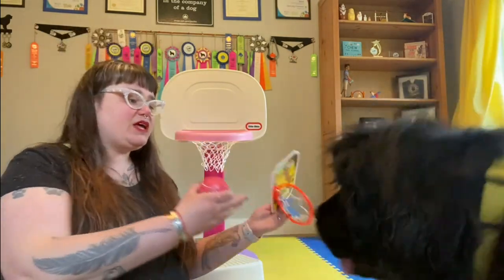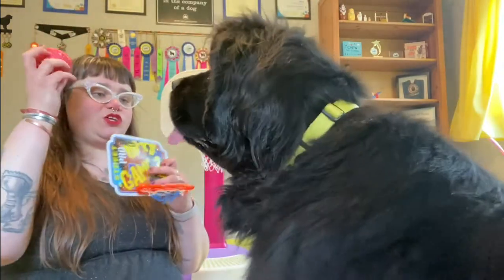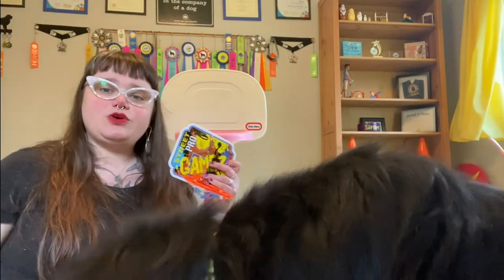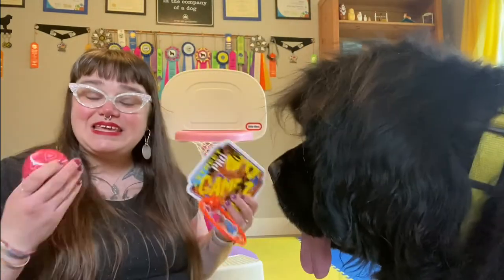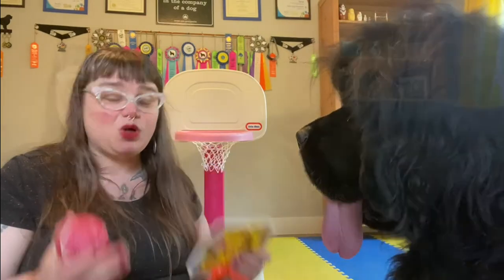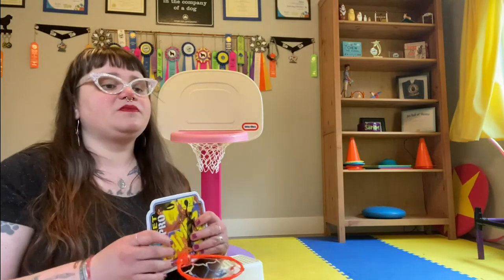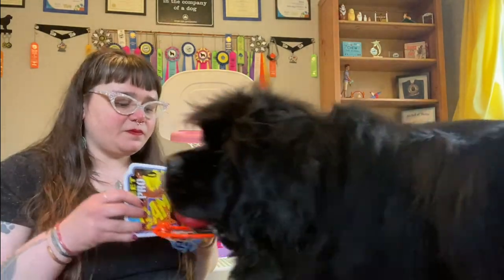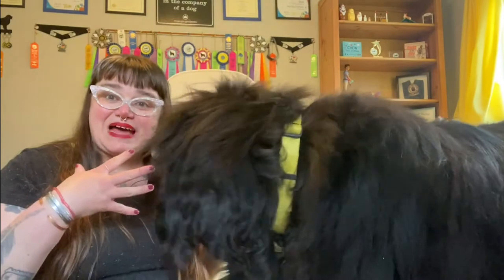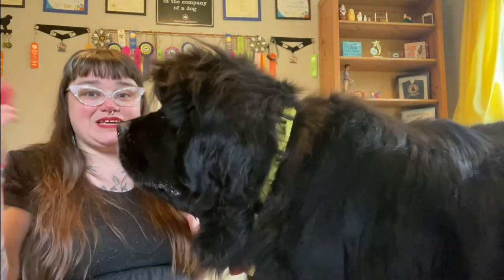Your dog at this point knows you're holding the ball out to them and knows that you want them to take the ball. So you don't need to say 'hold' anymore because your dog's figured that part out, and 'basket' or 'slam dunk,' whatever your verbal cue of choice is, is going to take the place of your drop cue. So all you're going to have is the one cue. Basket. This is tricky stuff — they're having to aim and use a lot of coordination to figure out where that basket is and get the ball into it.